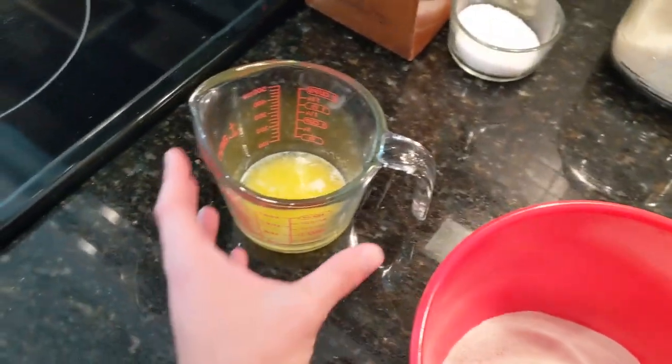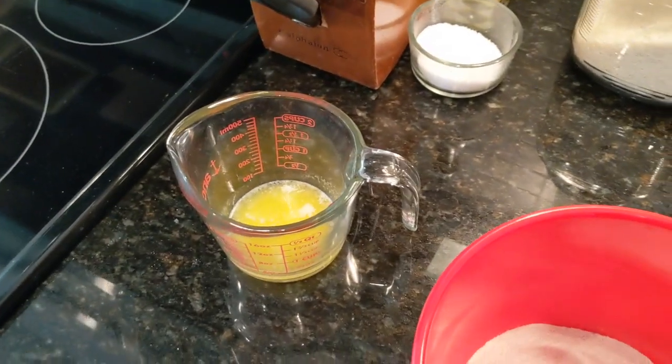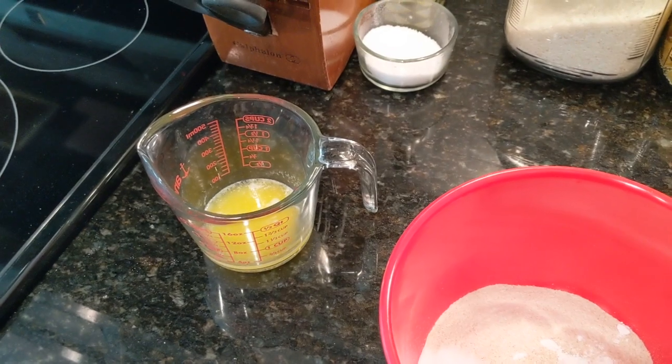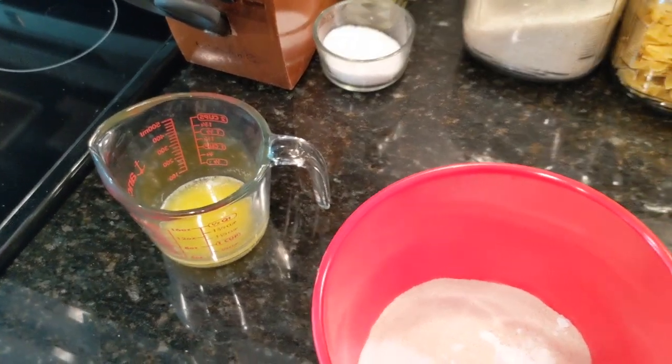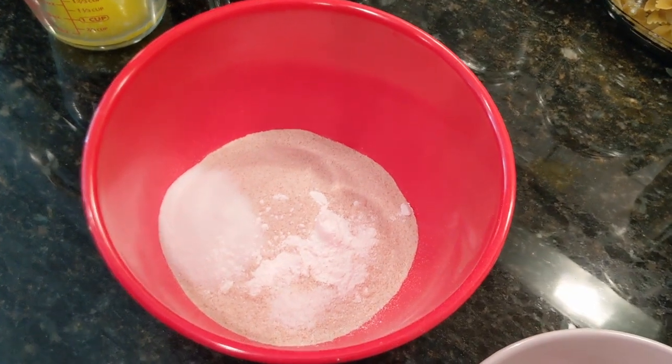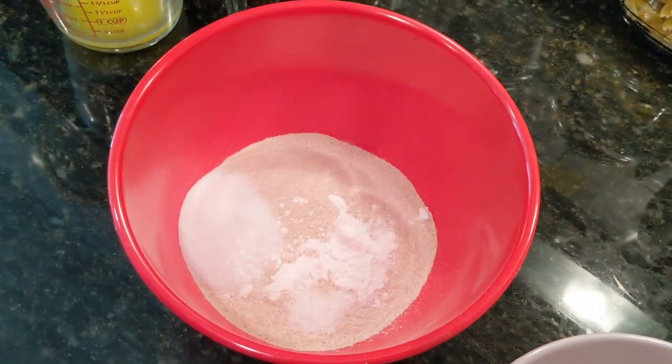The first thing that I did was melt my butter, because you don't want that to go into the batter super hot. So by doing that first, you're giving it a chance to cool back down before you whisk it into everything. I've also got all of my dry ingredients in one bowl.